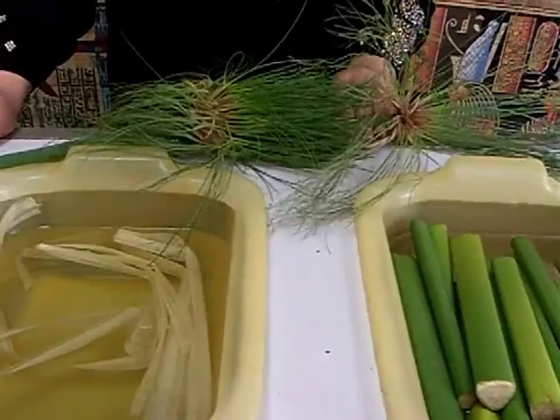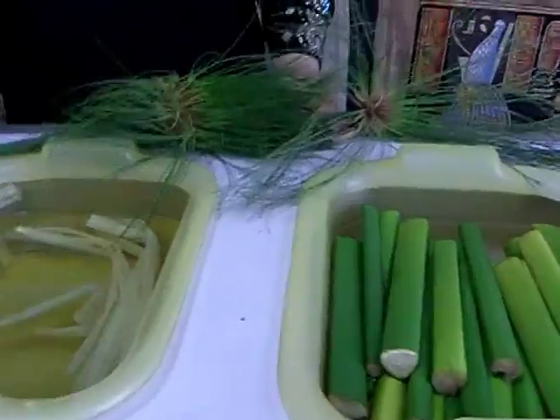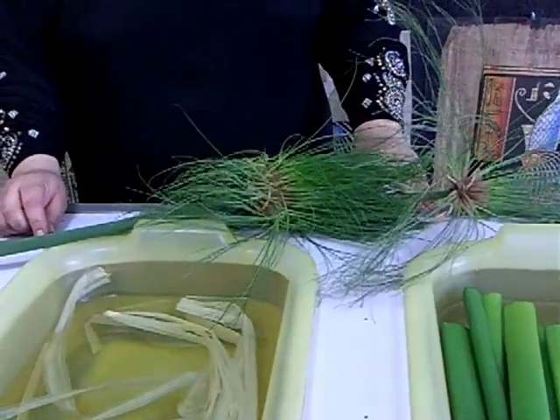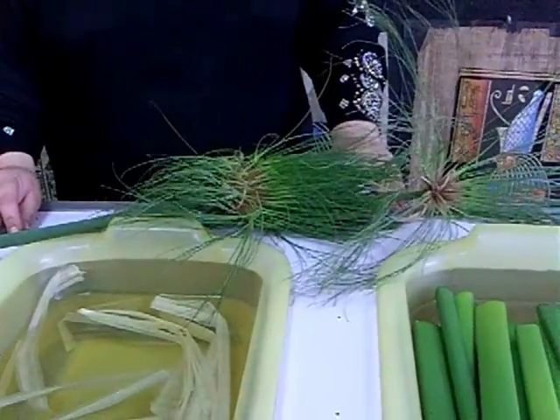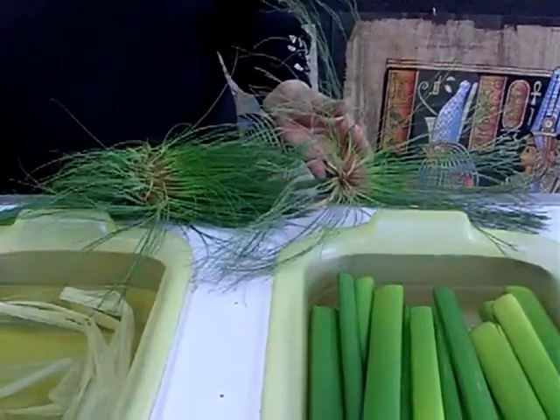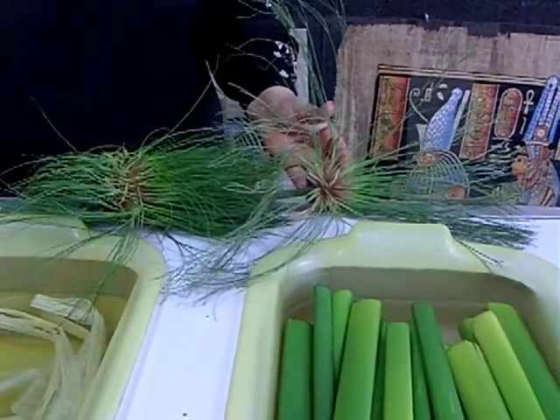Welcome to the International Papyrus Museum. Let's start — we're going to show you how the ancients first made paper, since 7,000 years ago. It will be a special paper; the ancients made a special one, and until now everyone likes to keep it. This was their paper.